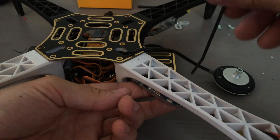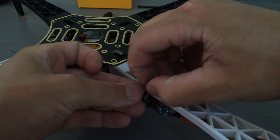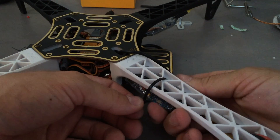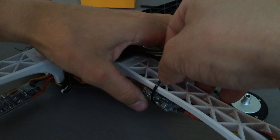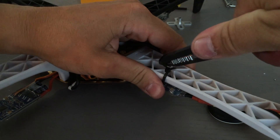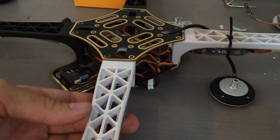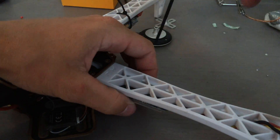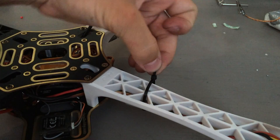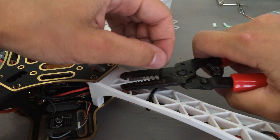To keep the electronic speed controllers from dangling around and making problems, you can zip-tie them onto the arms however you want. I go through the middle of the arm to keep them from sliding forward and backward. But you can double up zip ties, use bigger zip ties — just attach them however you want to get them out of the way. If you have a little bit of excess wire on your electronic speed controllers connecting to the motors, you can also zip-tie that away as well. I actually ended up cutting off my excess wire and making them plug in directly without any extra wire, and it'll hold itself up quite nicely.